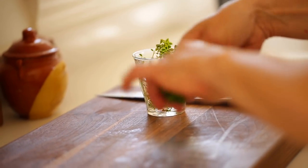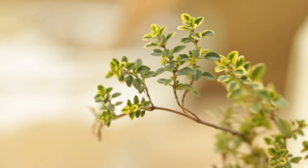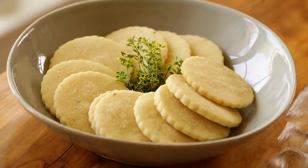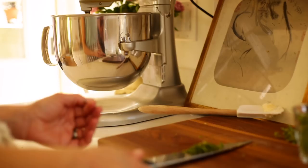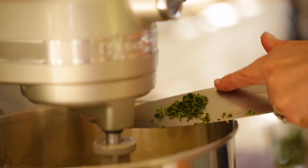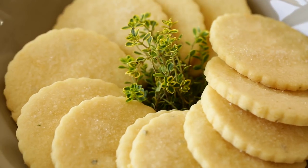We're also going to add two teaspoons of freshly minced thyme. This time of year I grow a lot of lemon thyme in my garden — it has that beautiful variegated leaf, a little bit yellow and a little bit green, with the most incredible flavor. But if you don't grow lemon thyme, not to worry — you can use regular thyme. I like to add herbs in my baking because it's really unexpected and looks so beautiful, especially for something like Mother's Day.